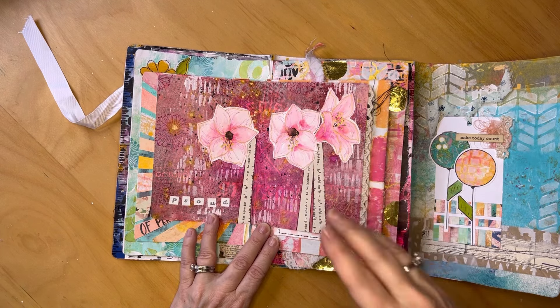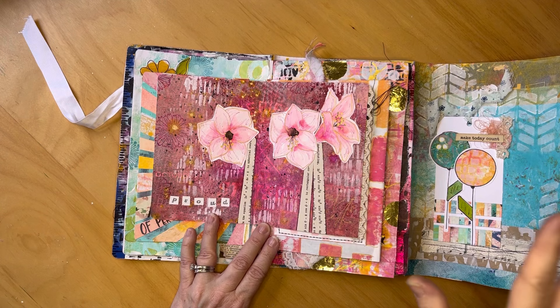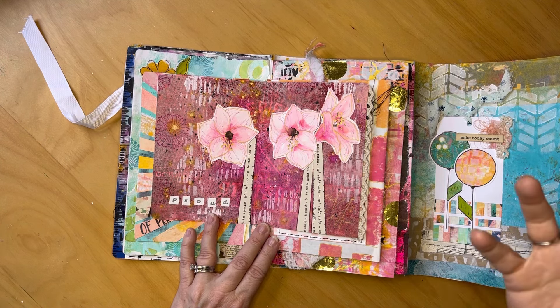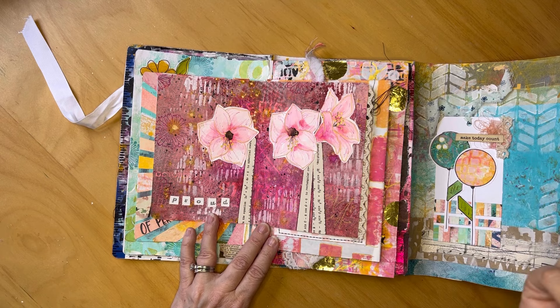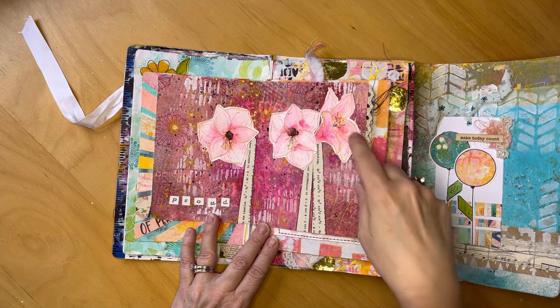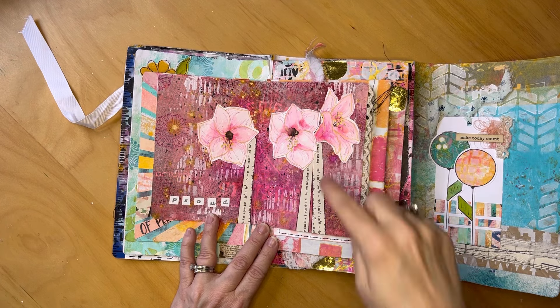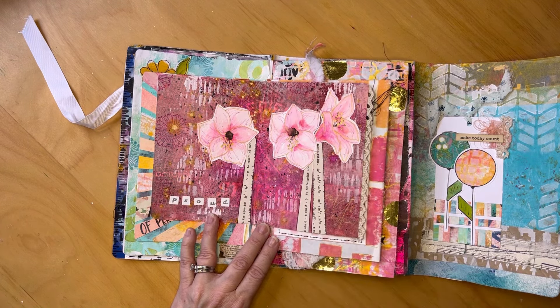This prompt was 'Proud,' and I looked up the language of flowers — there is a flower connected to the word 'proud,' and that flower is amaryllis. So I made some of these with watercolor, practiced making them, and then just cut out some book pages for stems.